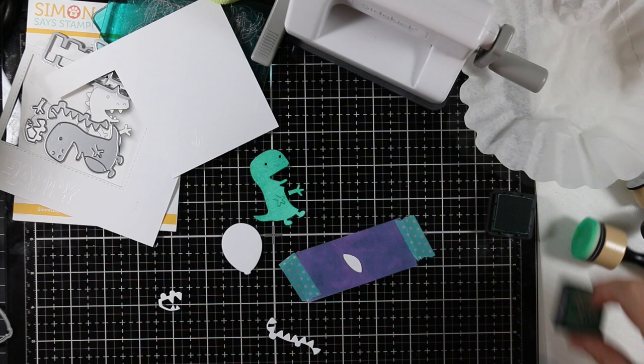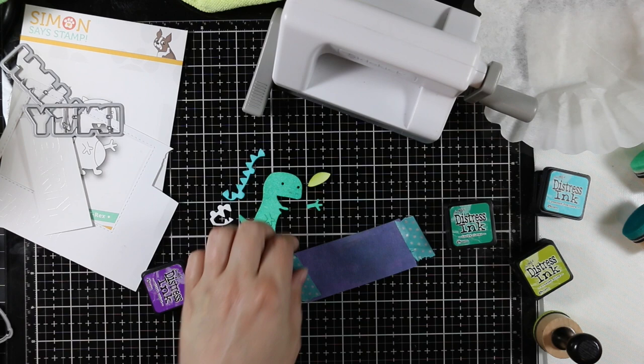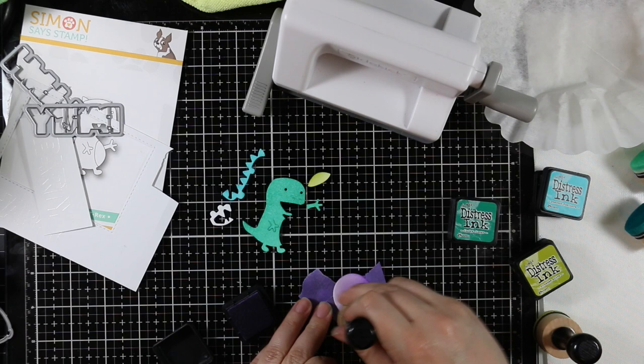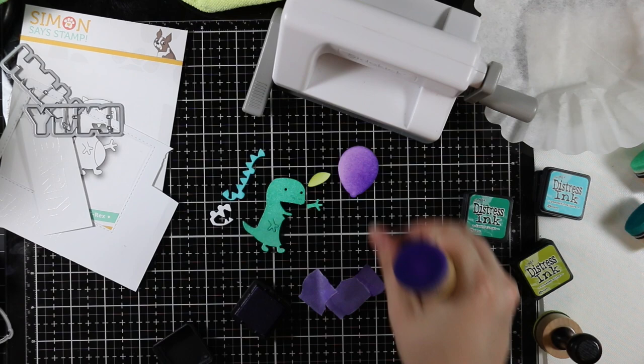For the body of my little T-rex I sponged with Lucky Clover ink, his little tummy with Crushed Olive, and his little spines with Peacock Feathers. I was really inspired by the new dino sequin mix that was part of this release — the colors kind of started to inspire everything. Then for the balloons I started with Wilted Violet, and I die cut two more balloons from the distress watercolor paper using Abandoned Coral.